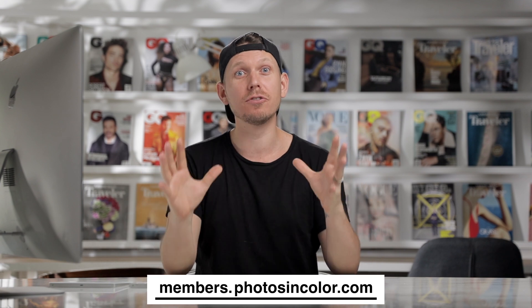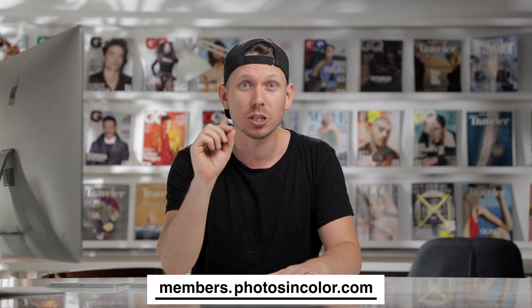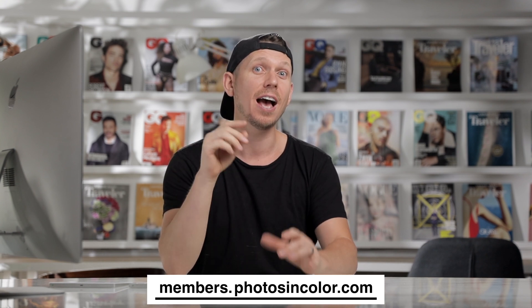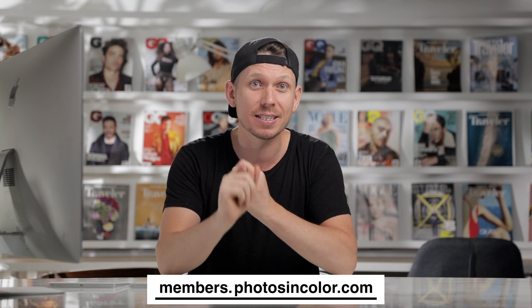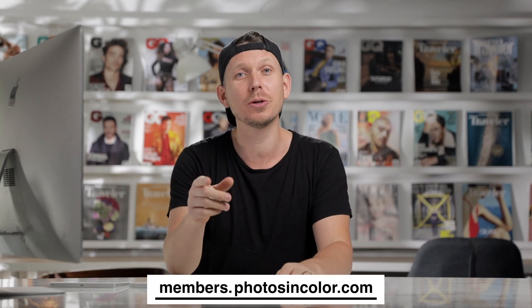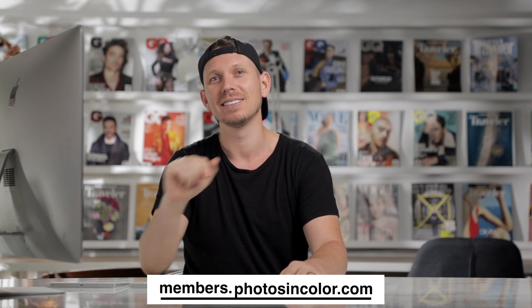I've been selling my Photoshop, Lightroom, and photography courses online for years, and now I've put them all together. You can get absolutely all of my courses as well as monthly live streams and new courses every single month. If you want to become a member, head over to members.photosincolor.com. Let's continue.